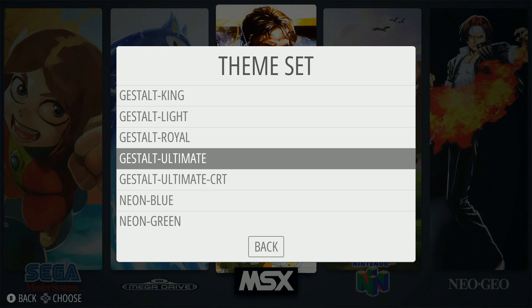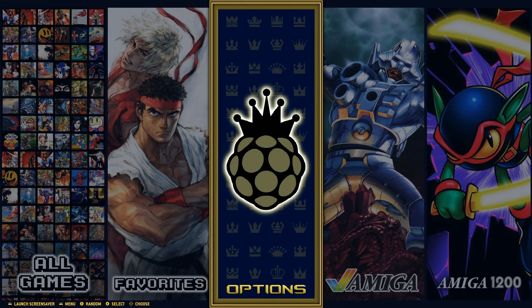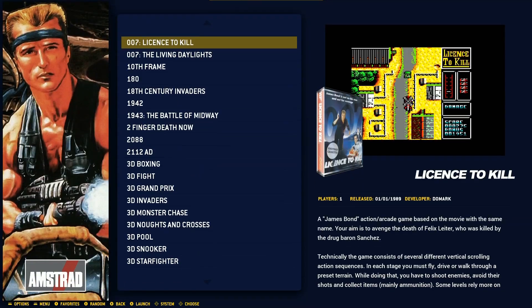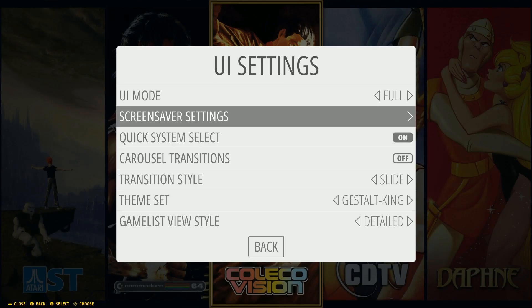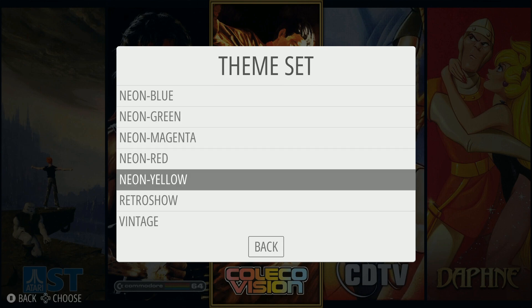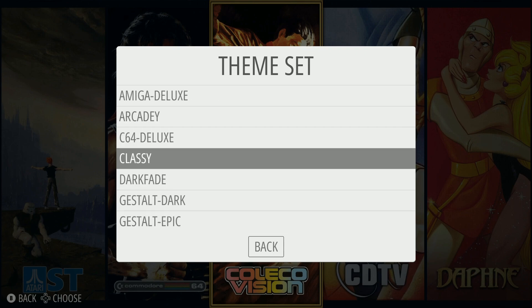Getting started, this is the Gestalt Ultimate theme, and that's the theme you see as you go through the game list. I was experimenting with different transitions, but this particular theme is super non-laggy and easy to navigate. The artwork is really nice, and all these themes come pre-installed — you can add your own as well.